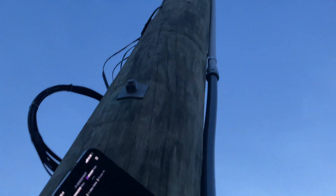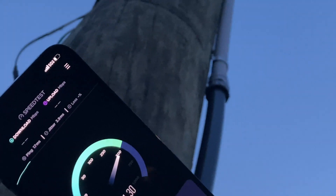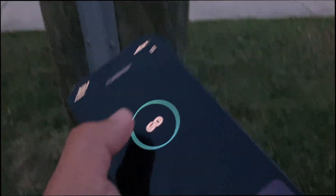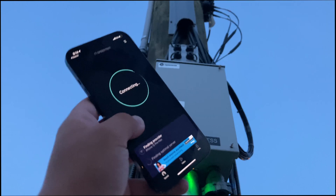So running a speed test just holding it up — 300 megabits, 400 megabits, 500. Trying the test again after a restart, that should do the trick.